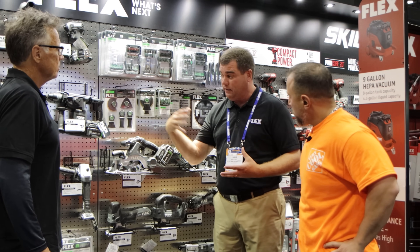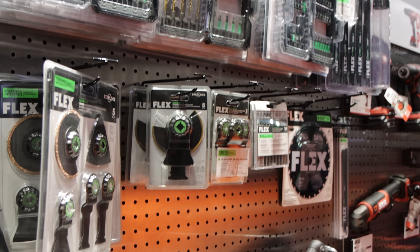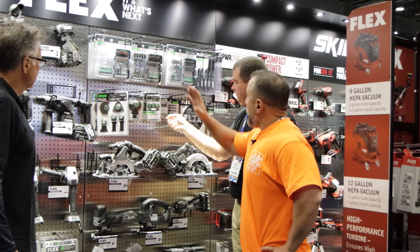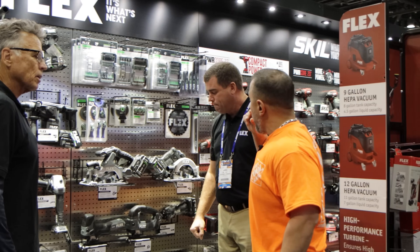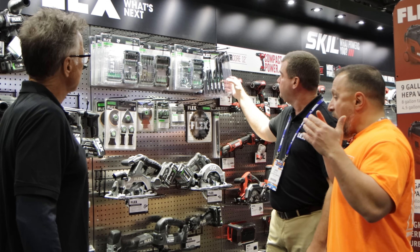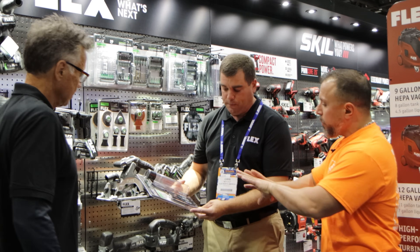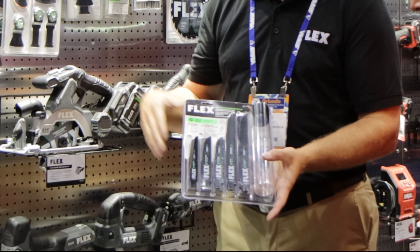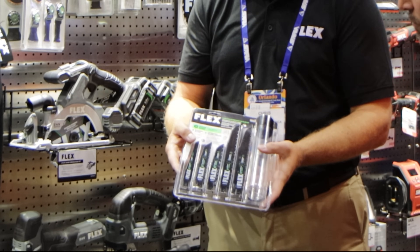You have accessories here that are Star Lock — I see a bunch of them. T-shank jigsaw blades, driver bits. One of the biggest questions many of you have been asking about are the reciprocating saw blades. So many companies are producing them — what type of technology can we expect from Flex and are they going to branch out into different styles of reciprocating saw blades?